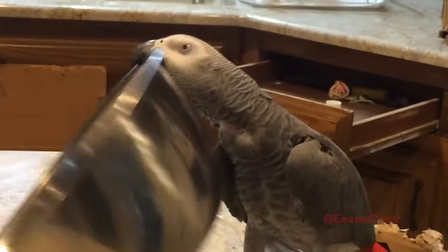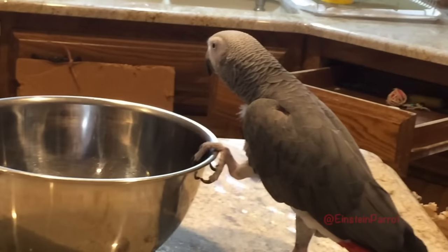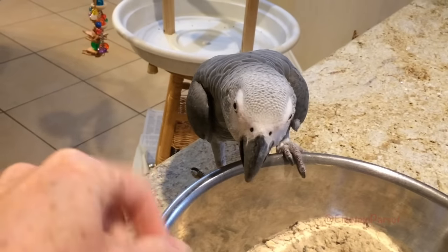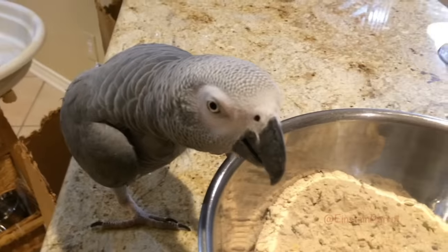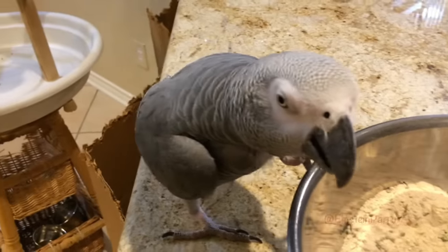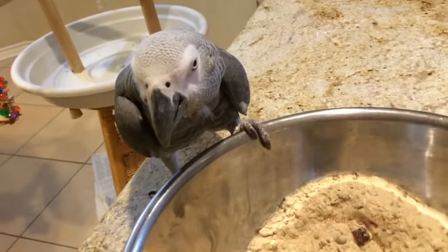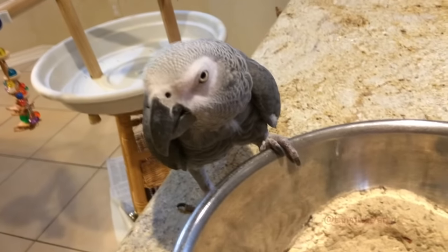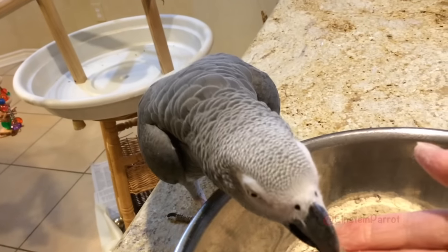Thanks Einstein, that bowl is just the right size. Bring it over here. You want a little taste? It's a pumpkin seed. Is that good? I'm going to mix it up. Want some more?